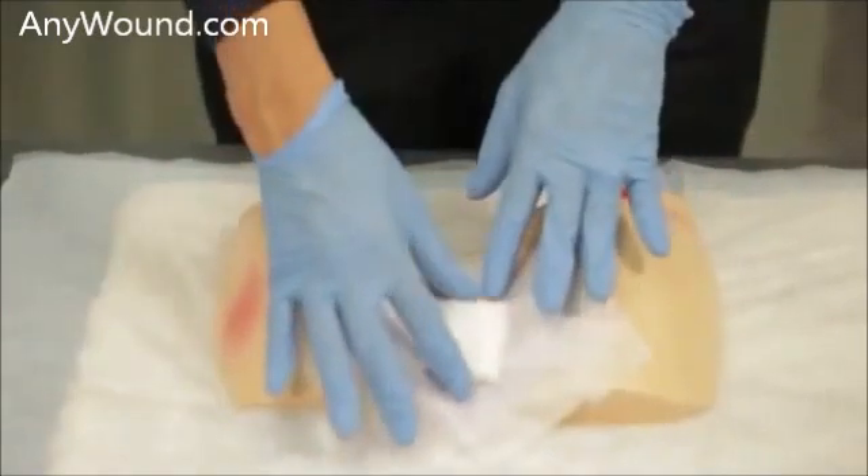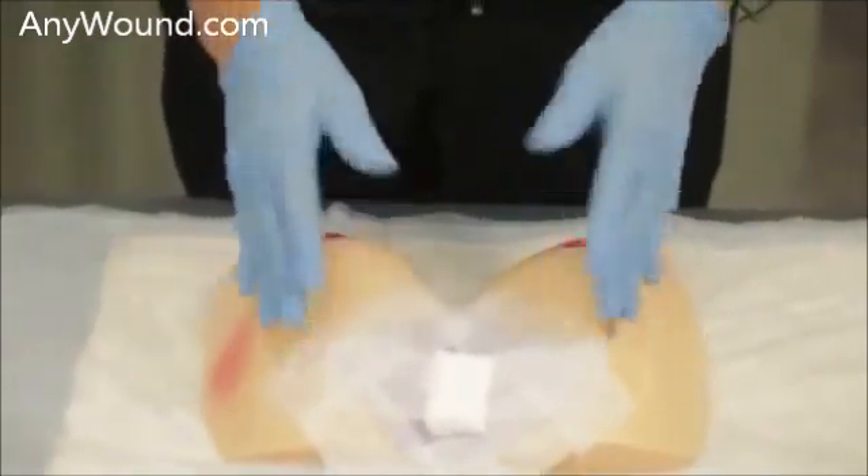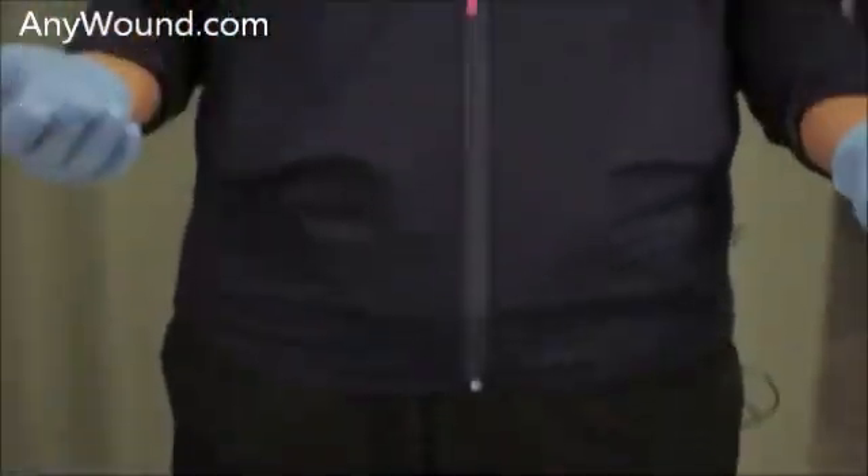This is the placement of the dressing, and that's all it takes. This is just the simple dressing application — it's a three-step process: you clean, you apply the dressing, and you secure the dressing. And that's the full demonstration of Enluxtra.